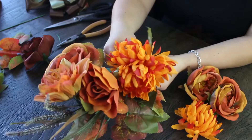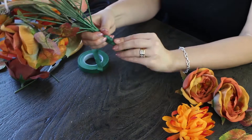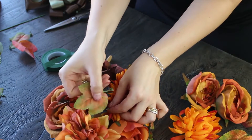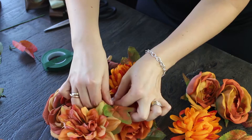Wrapping them all together using the floral tape. You want to cut the excess stems so there are no stems peeking out, and just fill in any extra holes with some beautiful leaves or some smaller flowers to give it that nice full look.